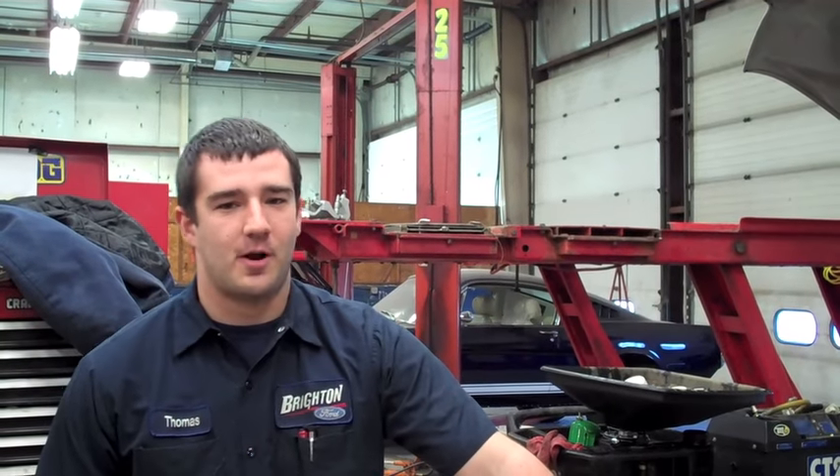So, here's your helpful hint. Hope it goes easy, guys. Hi, I'm Tom from Brighton Ford, and I'm going to show you how to fill your washer solvent.